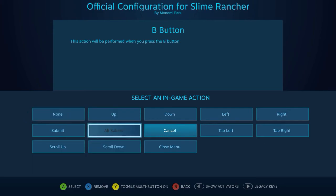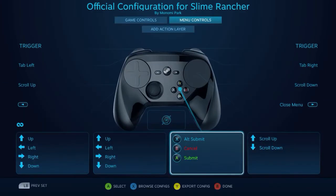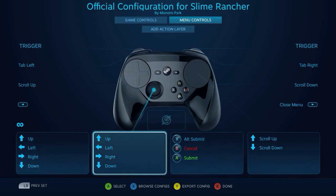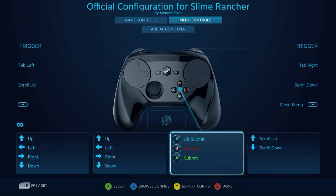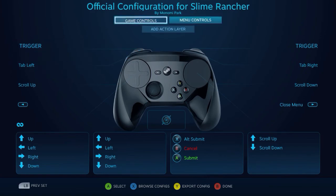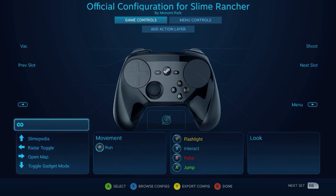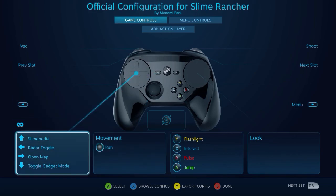Everything here is fairly straightforward. I'm not sure what alt submit is and how it differs from just the regular submit — does that mean the X button is going to be doing the same thing as the A button when I'm in menus? I'm not sure, but everything else is fairly straightforward and I definitely appreciate that. Let's take a look at the game controls now, and it looks like we've got a D-pad kind of thing going.